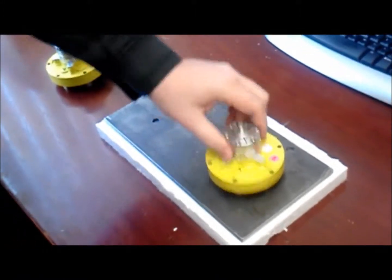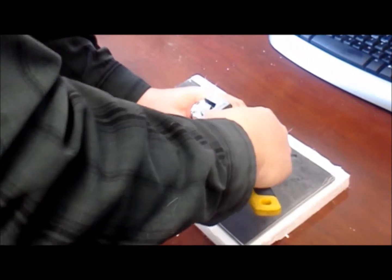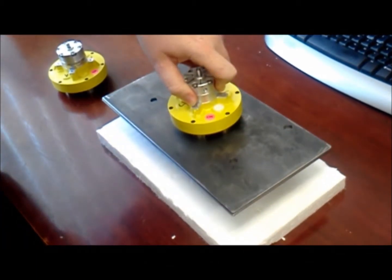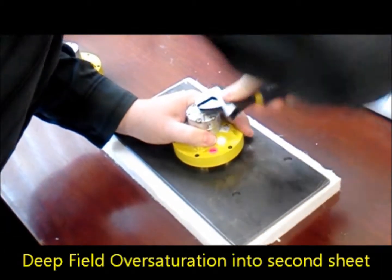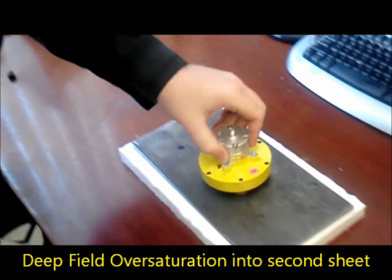We'll start with the jointed star on two sheets of three millimeter thick material. Go ahead and turn this unit on, and you'll note that it does not de-stack the sheets. Let's go ahead and turn the unit back off.